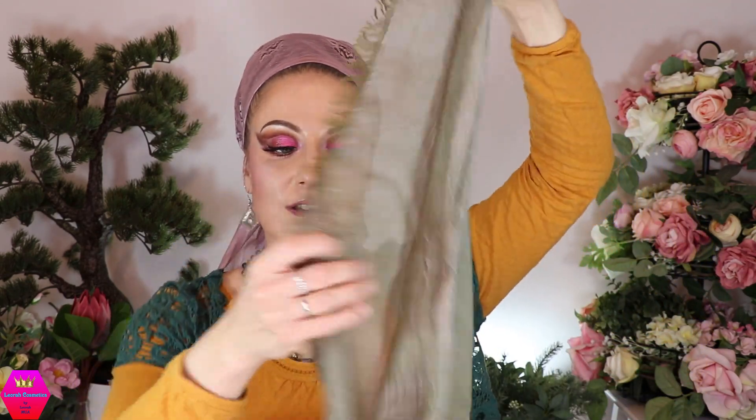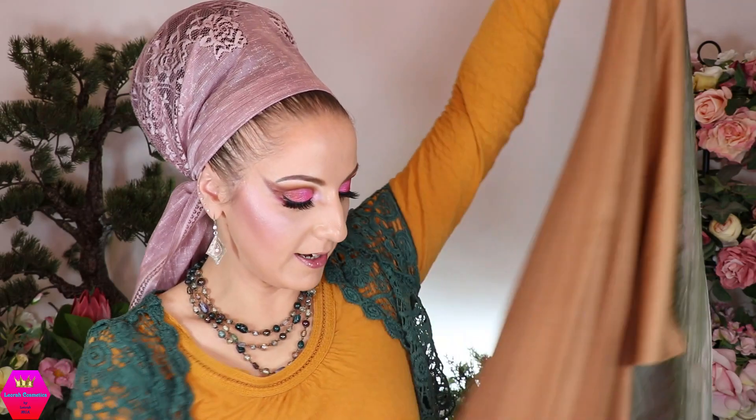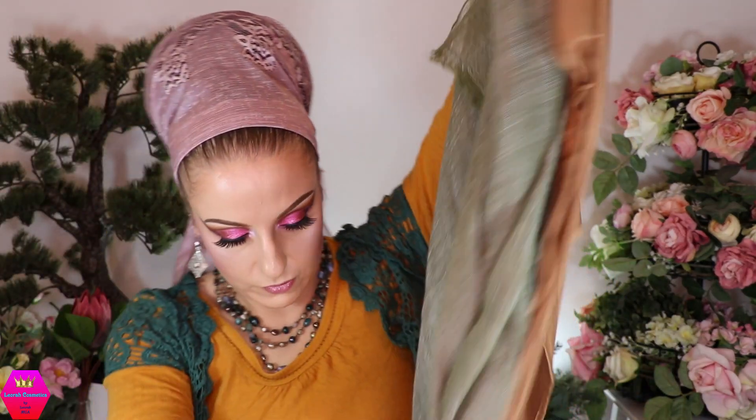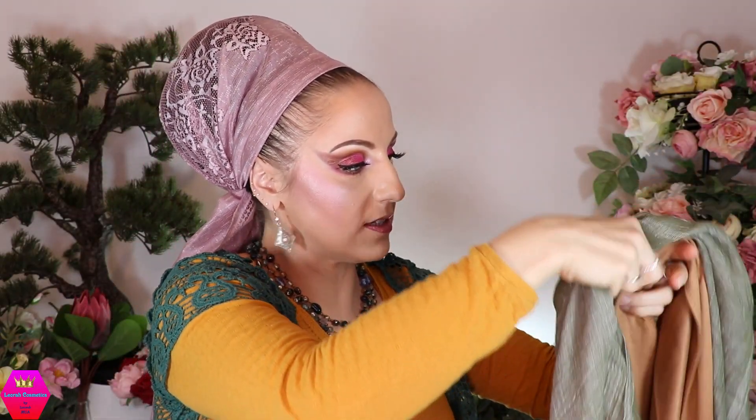Next, I'm taking the Flaxen Feelings scarf, holding it at one end so the long side hangs down on one side and the short end on the other, then letting it fall to its full length. I do the same with the Sublime Suede scarf — taking one corner and letting it fall down. Since the Flaxen Feelings scarf is a little longer, I extend it slightly so both scarves hang down more or less the same length on both sides.